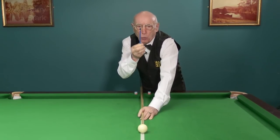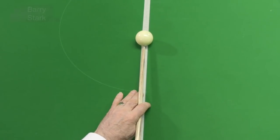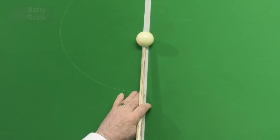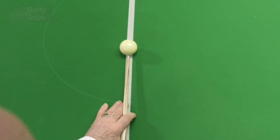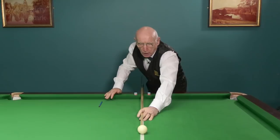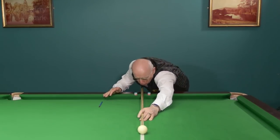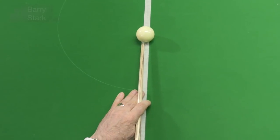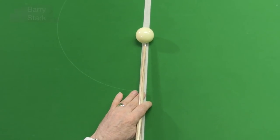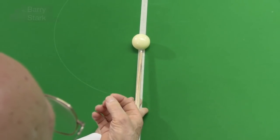Put your chin on the cue where it should be and have a look at what it looks like to you. We know that this is centre ball because we look down on it. We may have been playing with right hand side, but we've established this is the centre. We put our chin back on the cue and it may look as though we're playing with left hand side — but we know that is centre. We have proved it by looking down on the ball.